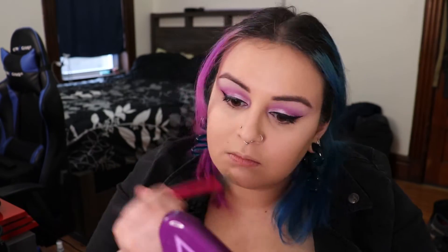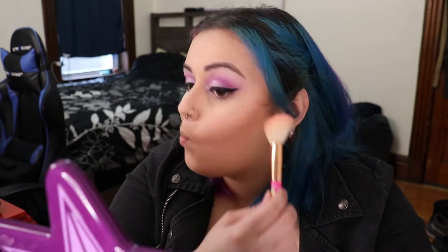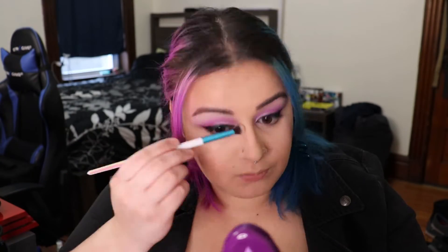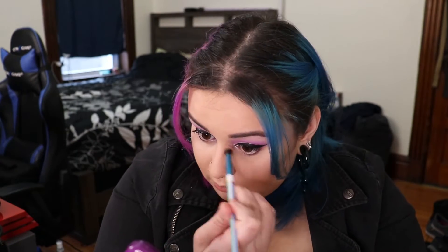Once we're done applying setting powder, we grab the Butter Bronzer and a bronzer brush and contour our cheekbones. We use this to really warm up the face and add some structure, then take it up onto the outer edges of the forehead. I grab an eyeshadow blending brush and use this with the bronzer to contour my nose - I like to keep a really soft contour on the nose.